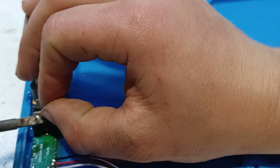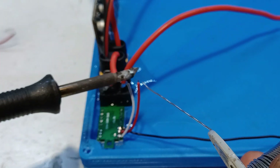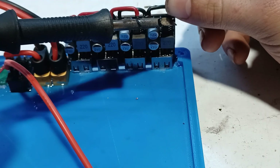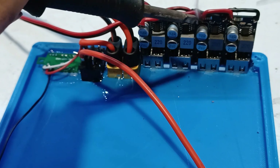After all the components are installed, the wiring can begin. For the USB ports, we're using 20 gauge wire and connecting them in parallel.